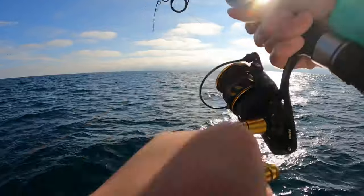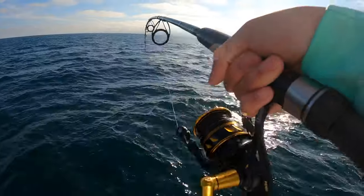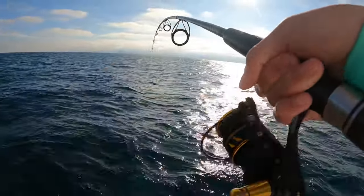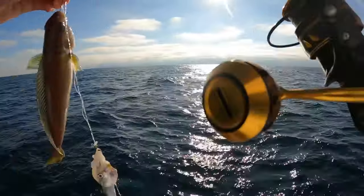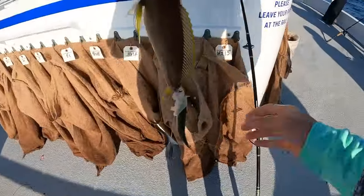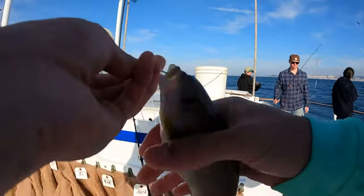Oh, fish on! I think I got this one on a squid, something small. I'm getting a lot of head shakes but it's not very heavy. Oh, it's a little white fish. I've never caught this one before - it's kind of like a west coast tilefish. Tiny little guy, he likes the squid.